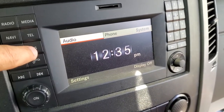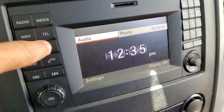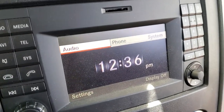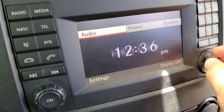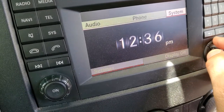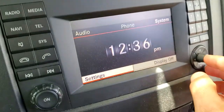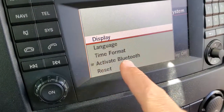Hey guys, quick video on how to change the clock in your Sprinter. This is a 2014 Mercedes Sprinter 4-cylinder, but this thing seems so darn unintuitive that I wanted to make a quick video. It's frustrating because you're poking around on here and it makes total sense that you would be setting the clock in system settings — but all you get to is time format.